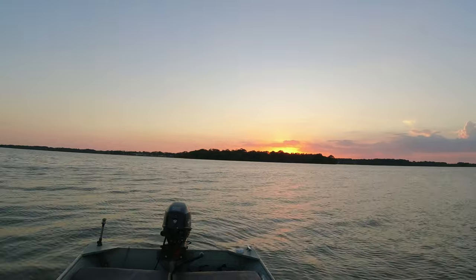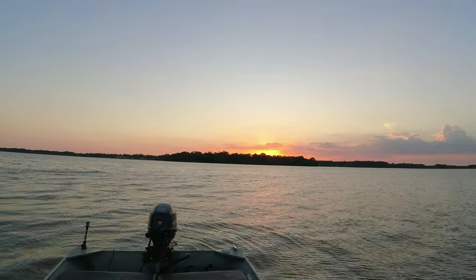Absolutely gorgeous sunset over there. Let's see if we can't get on a few crappie real quick before the sun goes down. How about that? Let's do it.